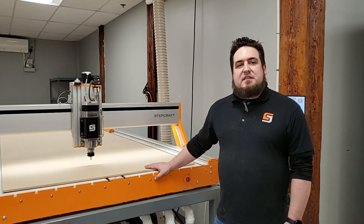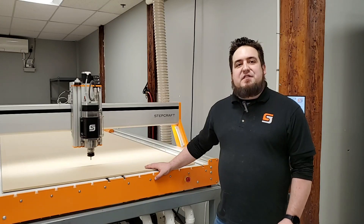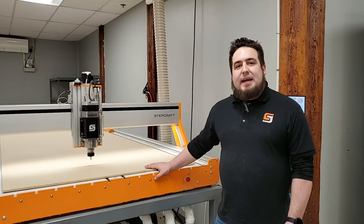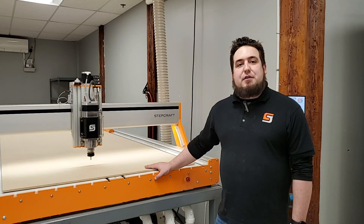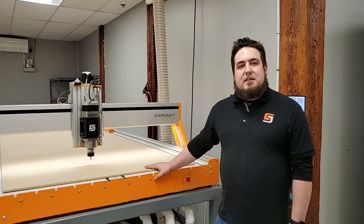The Stepcraft tool length sensor takes the guesswork out of setting your Z0 reference and gives you accurate and repeatable results with every tool change. For more information on the tool length sensor or the Stepcraft Q-Series CNC systems, please visit our website at stepcraft.us or give us a call at 203-556-1856.